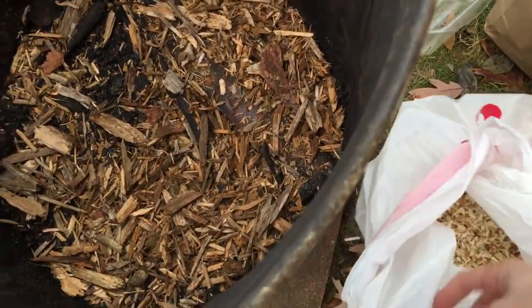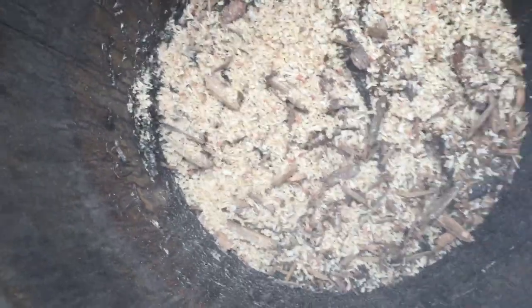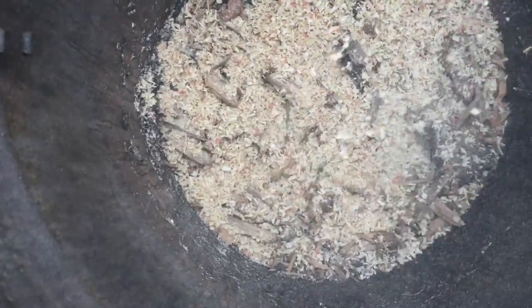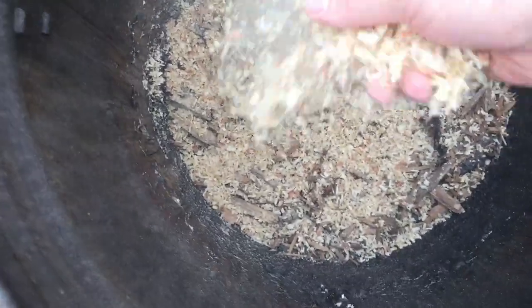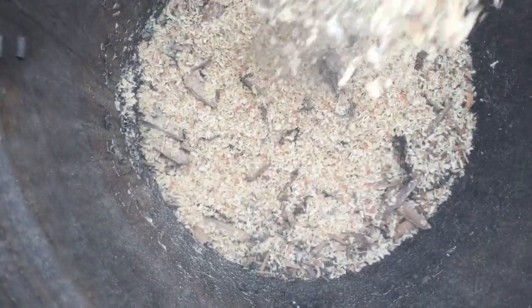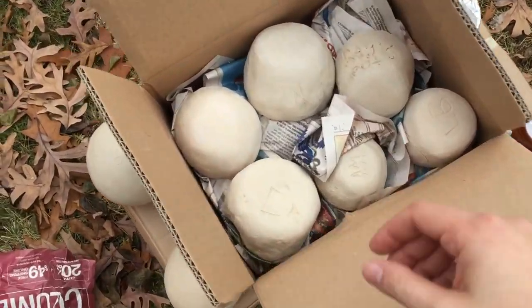Next in is the sawdust. The goal is to build up a layer about an inch or so — not too much — because this is mainly used to help the fire smolder and keep it nice and slow. The more sawdust added, the darker the coloration that will appear on the pots.